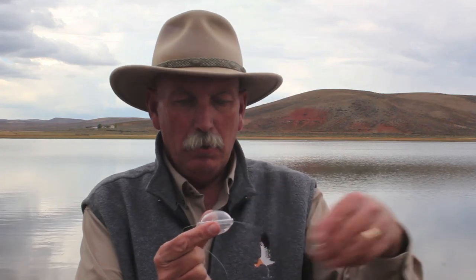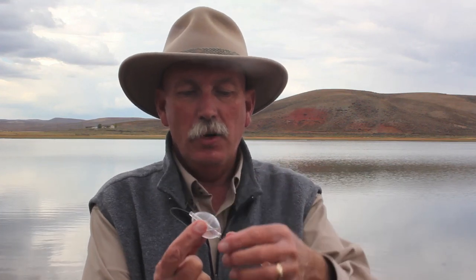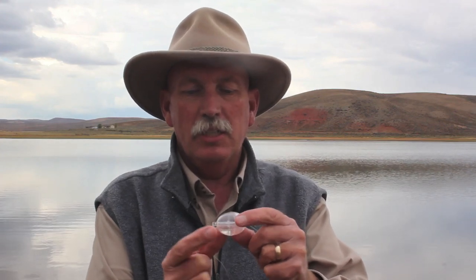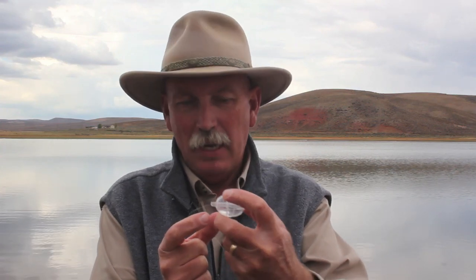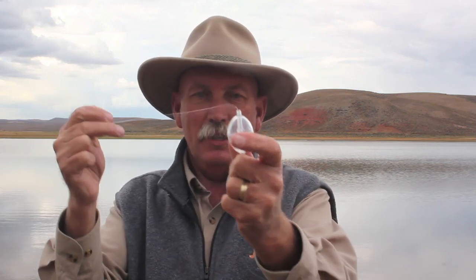To tie this up is really simple — a pretty simple process. You take your bubble and thread it on. The bubble has a middle that pops out, and there's a tapered end. This is the skinnier end, and this is the fatter end. It's important that you put this down because this will pop and move. You can fill this bubble up — that's a neat feature. You can fill it all the way up or about halfway. I've got it just a little less than halfway full. You can really throw it out there and it keeps the fly floating. You put your bubble on with that skinny end up at the top.